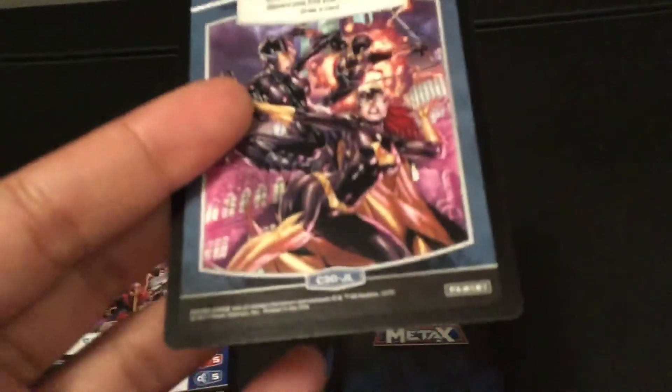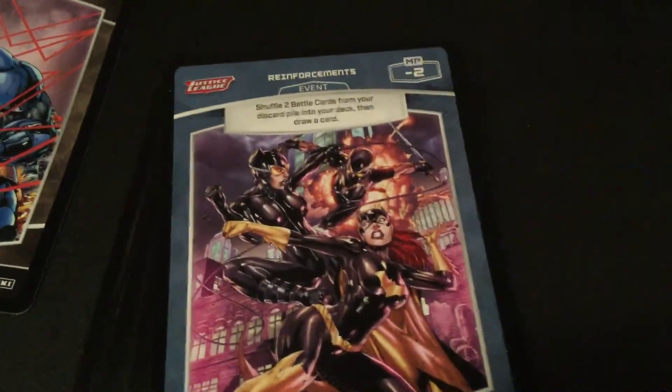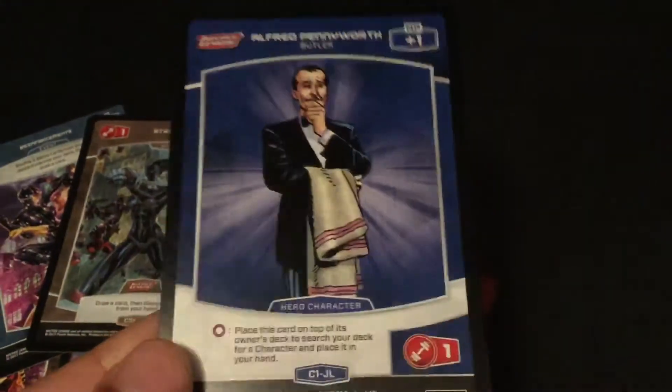They had a whole box of them, but I was like, I'm not gonna buy a lot, I'll just buy a few. Let me see if I can clear this up here. There we go. I just think these look really neat.